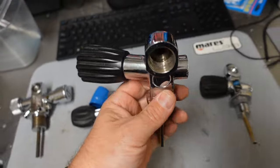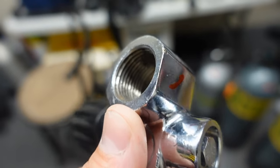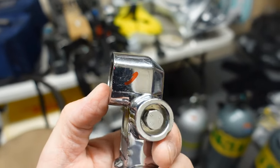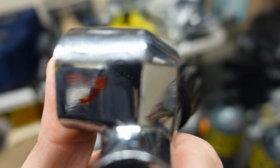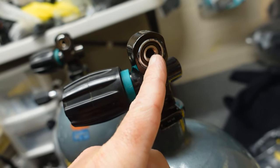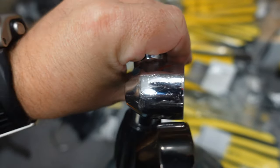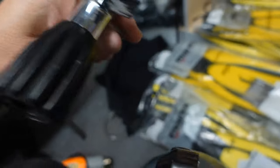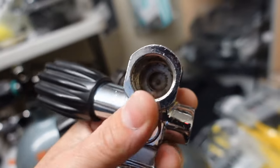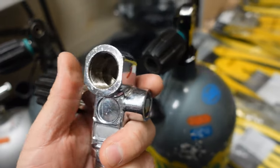This particular one is a 300 bar high pressure DIN. What do I mean by DIN? Notice it's not an A-clamp orifice — the regulator actually screws in. Easy way to remember it: yoke screws on, DIN screws in. This happens to be a 300 bar — notice the depth there. If we look at this one, this is a 200 bar Pro-K, but I can pull this insert out and it becomes a DIN. Look how much deeper that 300 bar goes. You can't put that insert into the 300 bar and get a proper yoke fitting — the DIN fittings for 300 bars are designed for higher pressures.